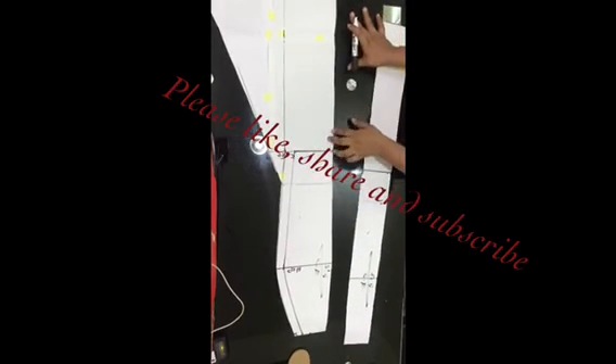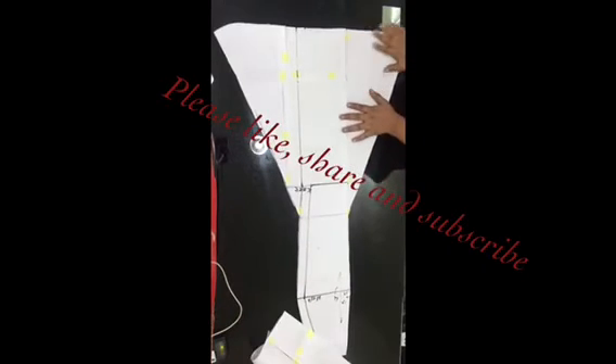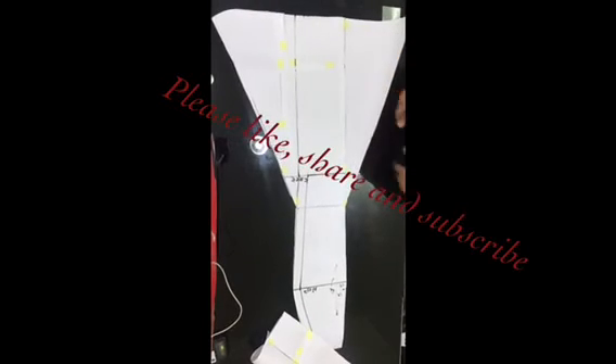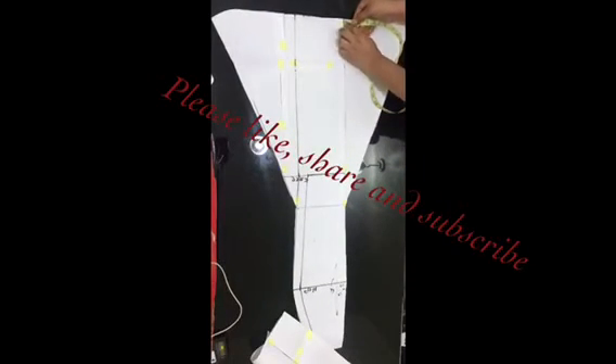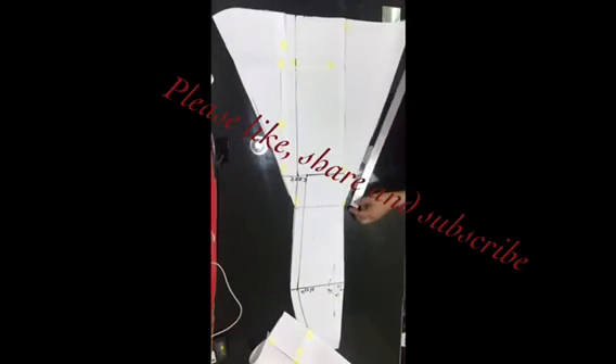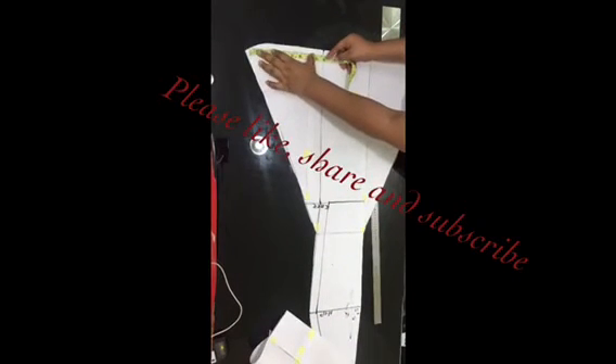Once that is done, go ahead to extend the flare by including extra pattern paper. I attached extra pattern paper and used the same measurement on both sides — I took 9 inches on the right side and did the same on the left side so they are even. I used my ruler to connect them on both sides.